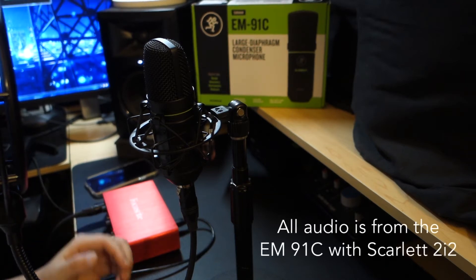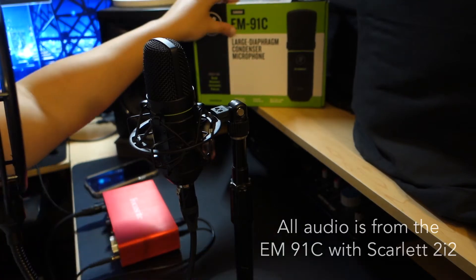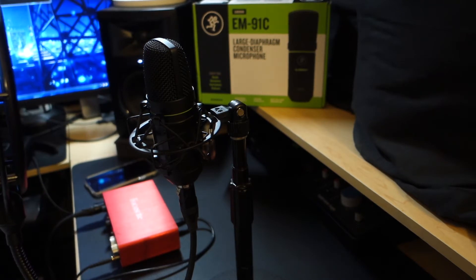Hey guys, wanted to go ahead and talk about a new microphone here. This is the Mackie EM91C, and this microphone is actually $56, so it's kind of a sleeper — not a lot of people know about it.